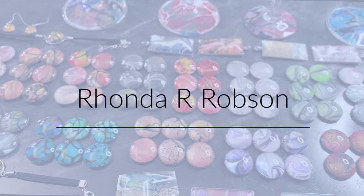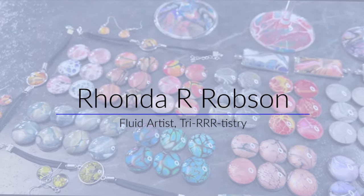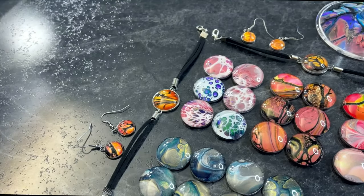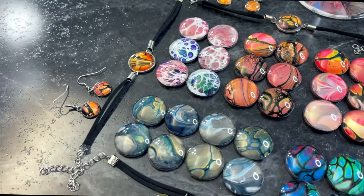Hey everyone, my name is Rhonda Robson and welcome to my Fluid Art channel. I'm a fluid artist in the middle of the United States of America in Sioux City, Iowa. Today we're going to make these.